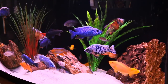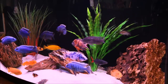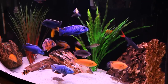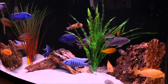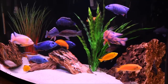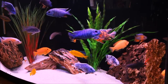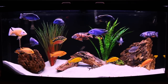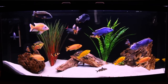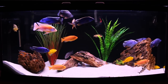Now, six months later, I'll share my thoughts on the pros and cons that I have personally experienced, and whether I'd do it again. First, the pros. The most obvious difference is the new aesthetic look — it's each to his own, but I think the sand substrate looks more natural and I think it looks awesome. The obvious contrast between my black background and the sand seems to bring out all the colours of my fish. The fish love digging in it, and I feel it more closely mimics their natural habitat.